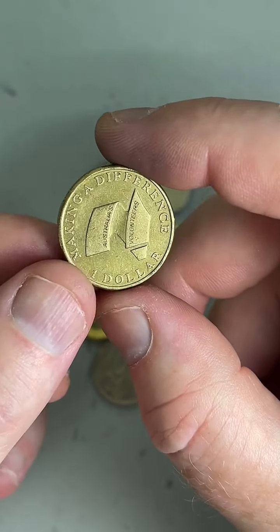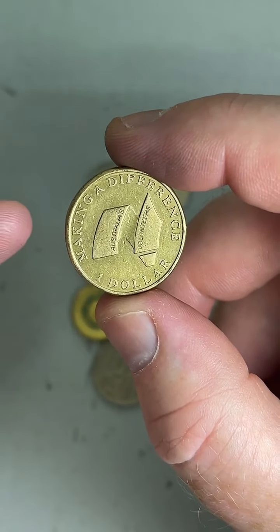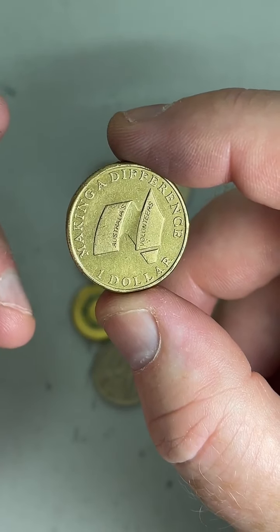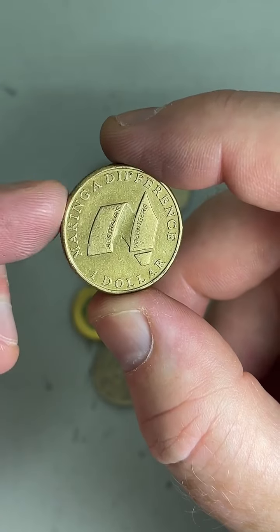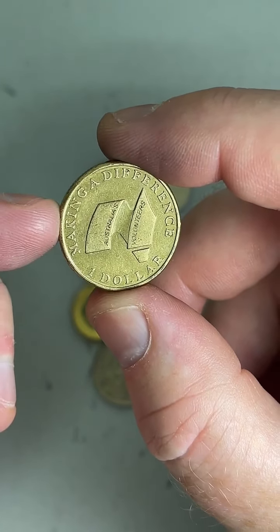1911–1912 double stamp threepence — sounds interesting. If you jump on eBay you might find some information about prices like that. What state are you from? From Ocean Grove in Victoria, Australia — so on the coast.